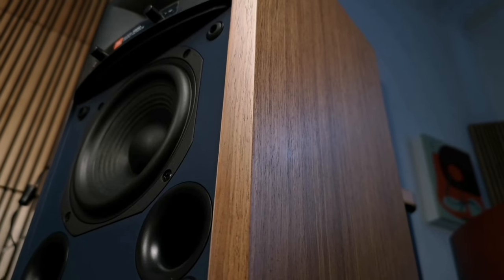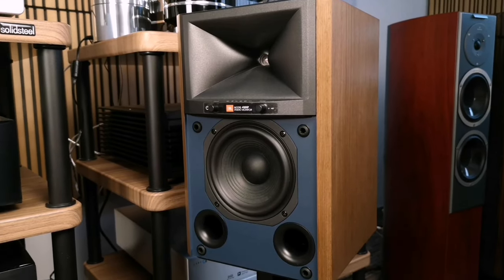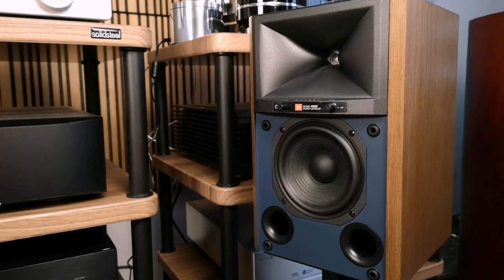The coating is of very high quality and there are no flaws to be found. There are only three finish options for JBL: black, brown, and a light color if I'm not mistaken — please look in the description. The speakers do not take up much space. In photos they give the impression of being huge, but in fact they are quite compact — I would call them medium-size shelf speakers.